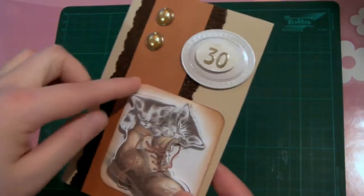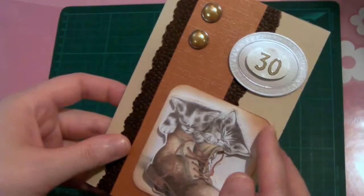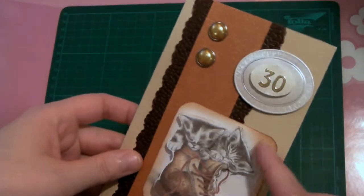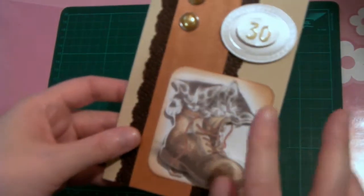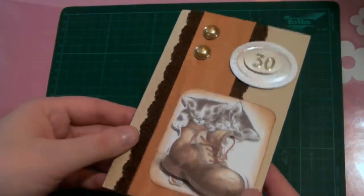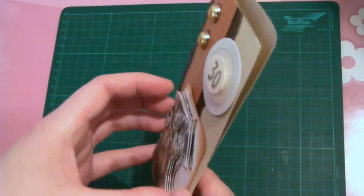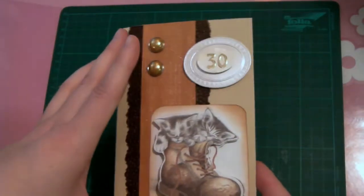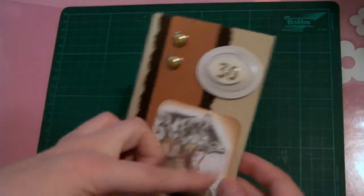I cut them out and rounded the corners with my corner puncher, then glued them on top of each other. I used my distress ink pad with Tea Dye to get this little brown color on the edges. Then I glued this on the paper flat, so the first layer has no dimension underneath — it's just really flat. This is an A5 card, and when you fold it in half it's going to be A6.